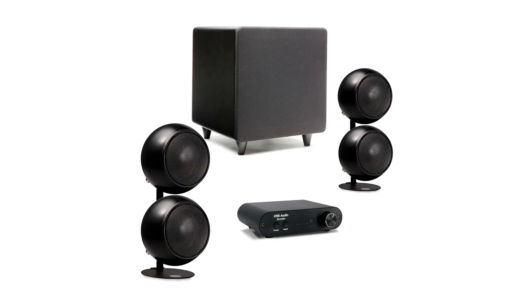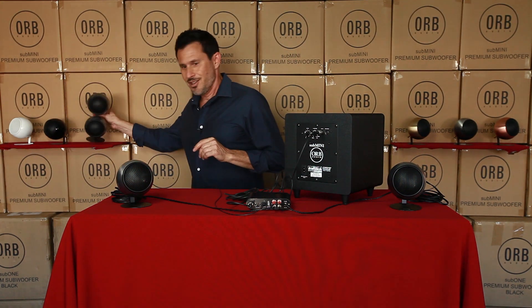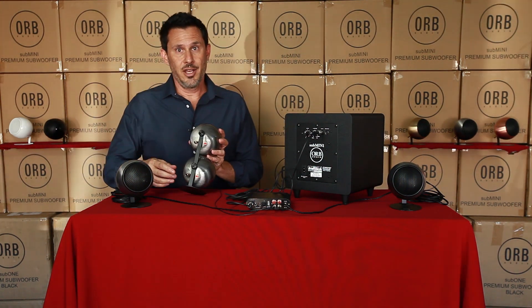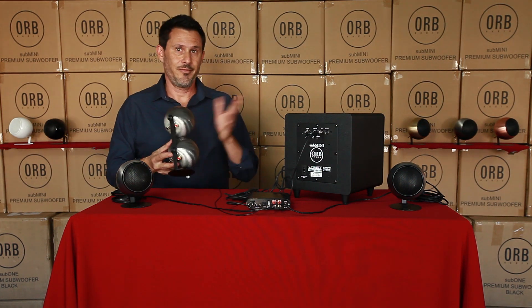If you have the Booster Two system, it sets up exactly the same as Booster One, only instead of plugging the wire into a single outlet, you're going to go right in here — same as the single, but into a double. That's it.